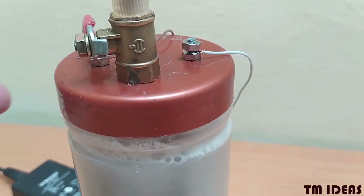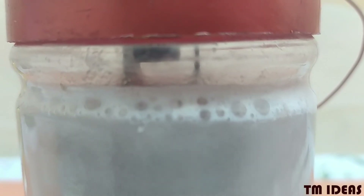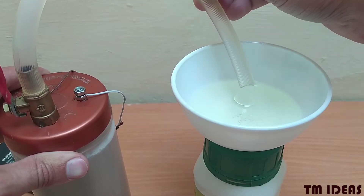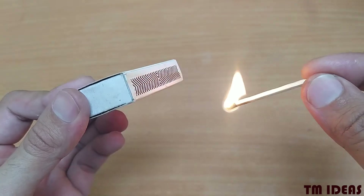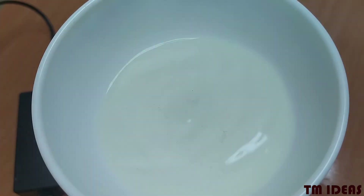Now, that valve is apparently closed because I need some pressure to store some gas in here. Then I'll release that gas into the soap solution mixture. Never ever light the bubble when that hose is in there — put the generator safely out of the way. Bam!